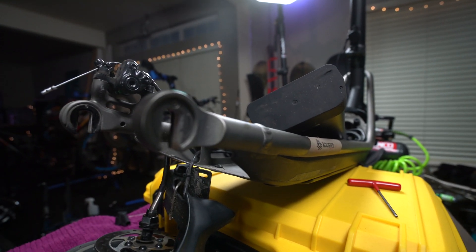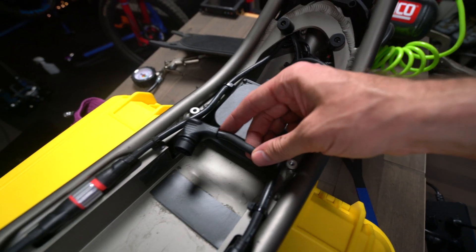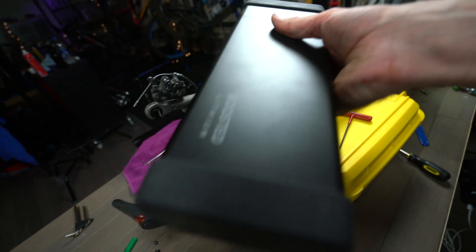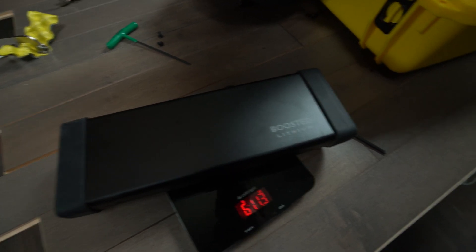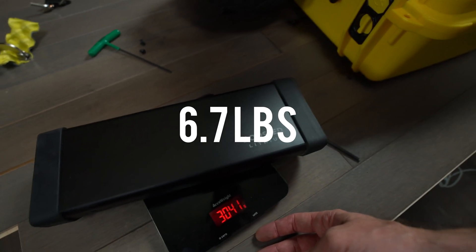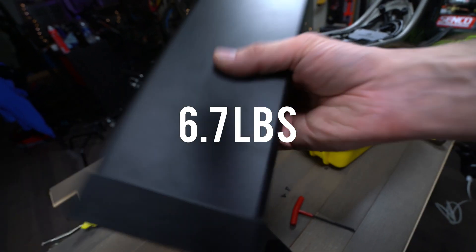I've unplugged the battery — that's essentially what the connector looks like. This goes to the controller and this goes to the battery. The battery actually feels pretty light. It's saying 6 pounds 11 ounces — 3,041 grams. So a little over six and a half pounds for this battery, which definitely feels about right.